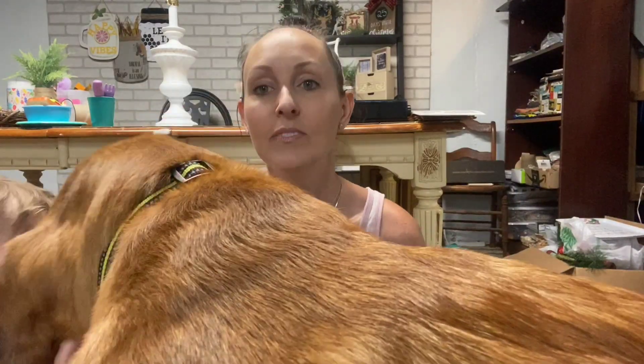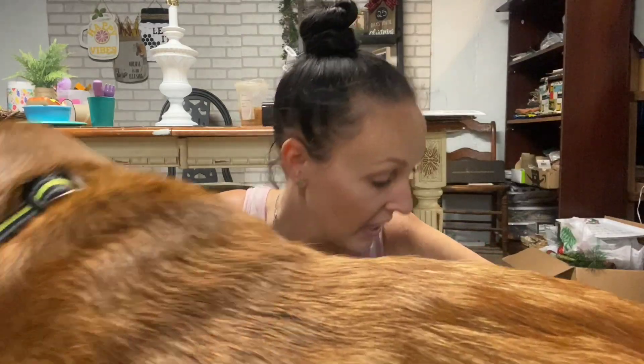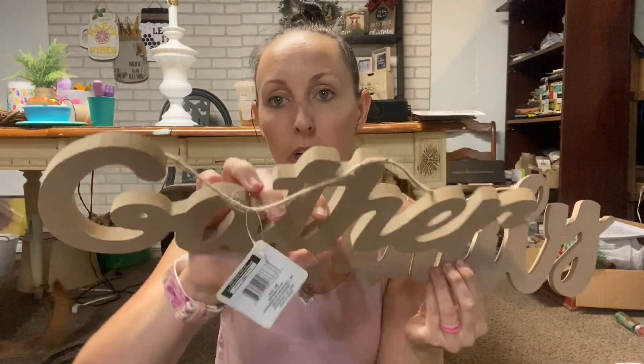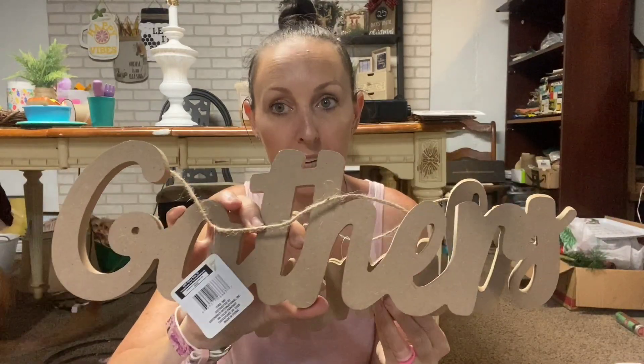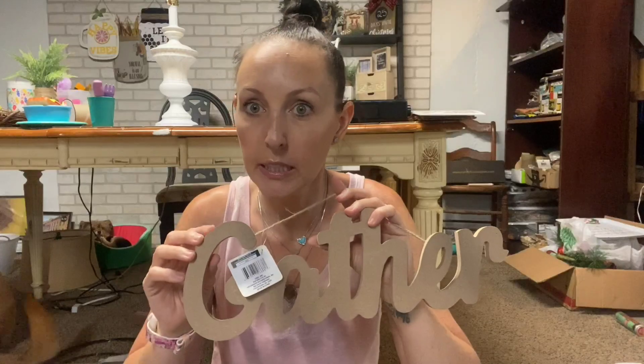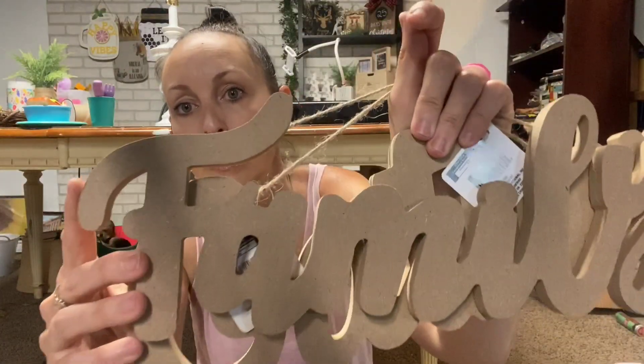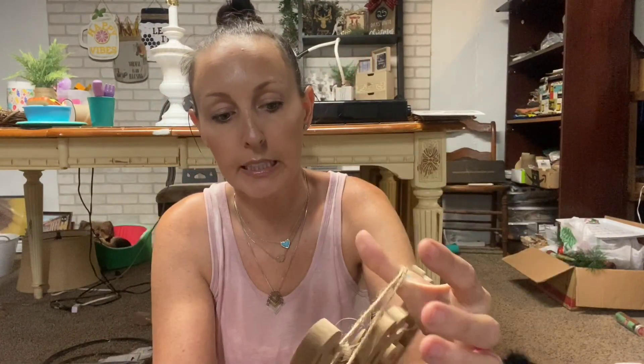Something I have not seen on a haul yet - these are the words 'Family' and 'Gather.' They're pretty thick, pretty well made, and these go for so much more at Michael's or Hobby Lobby. At a dollar I got a few because you can use these on wood signs, on wreaths - possibilities are endless. Look at how thick those are - they're great and they'll be great for painting. Those are the only two words I could find.